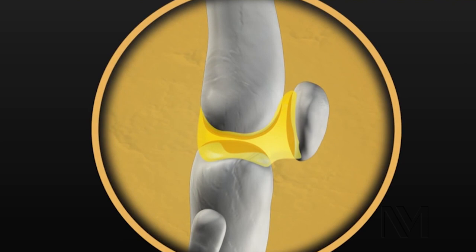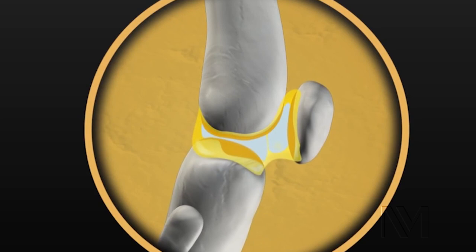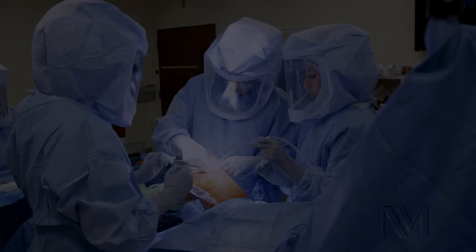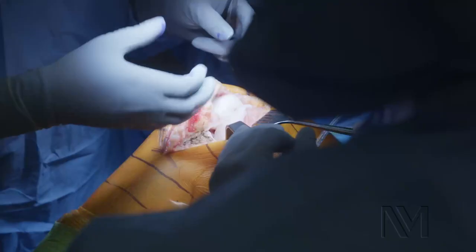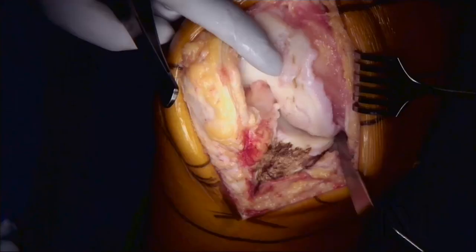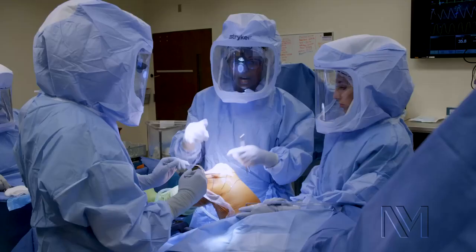Cartilage is a nice smooth surface that allows you to really move around without pain. And once that cartilage is damaged, it's like sandpaper — you can imagine two rough surfaces grinding up against each other. The misconception of a knee replacement is that I'm removing the knee. We're actually taking about nine or ten millimeters off the end of each side of the bone and resurfacing it with a nice smooth implant.